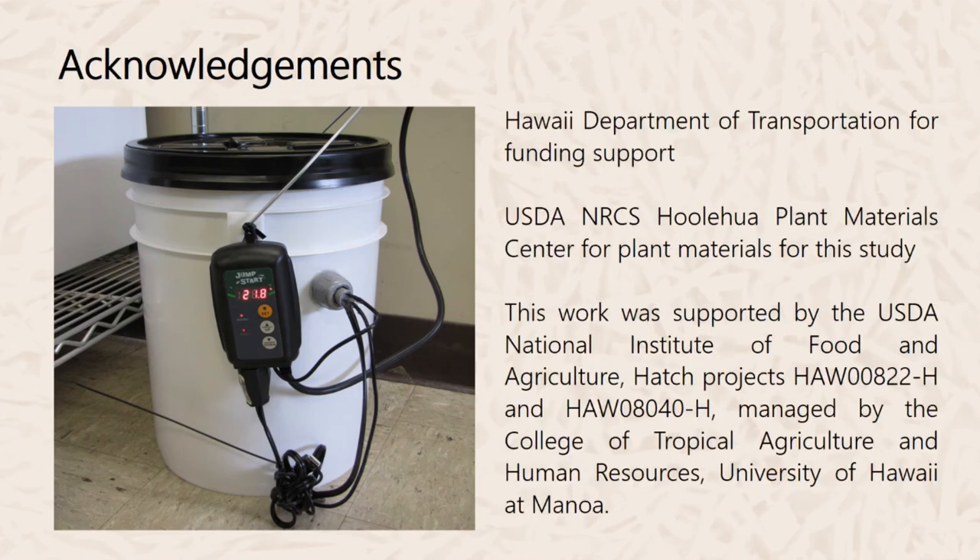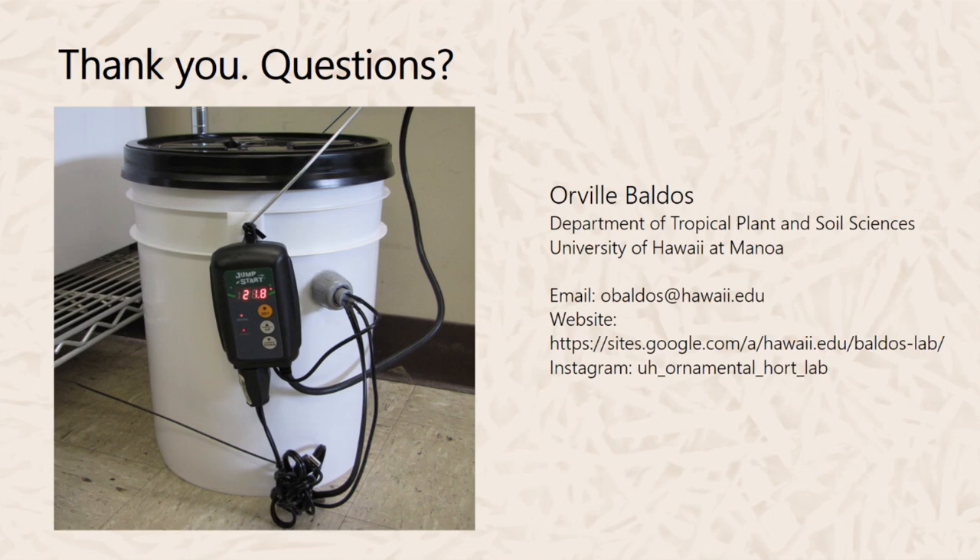We would like to thank the Hawaii Department of Transportation for funding this research, and the USDA NRCS Ho'olehua Plant Materials Center for providing plant materials. This work was also supported by the USDA National Institute of Food and Agriculture Hatch Projects HAW 00822-H and HAW 08040-H, managed by the College of Tropical Agriculture and Human Resources, University of Hawaii at Manoa. That's it for building the After-Ripening Bucket — for further questions, email obaldos@hawaii.edu. Thank you.